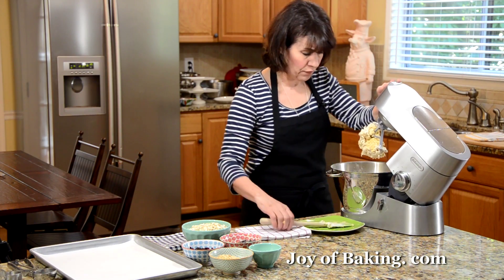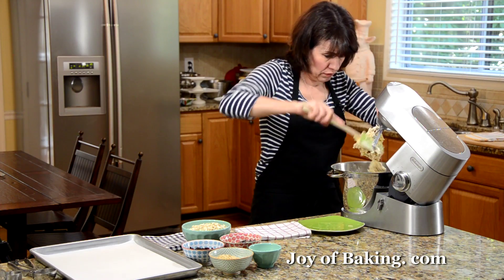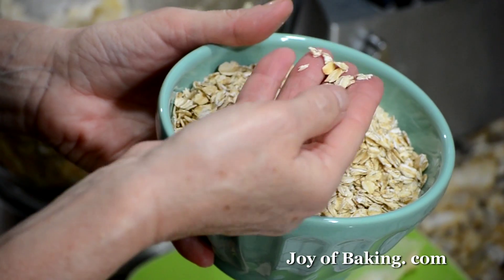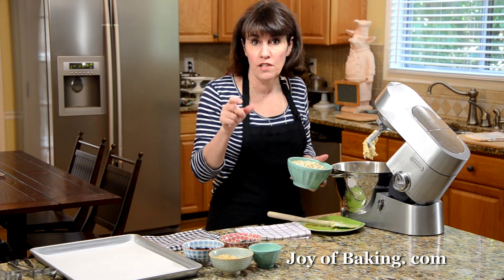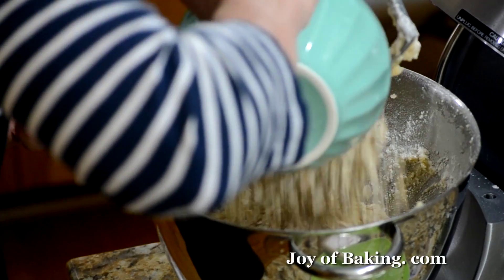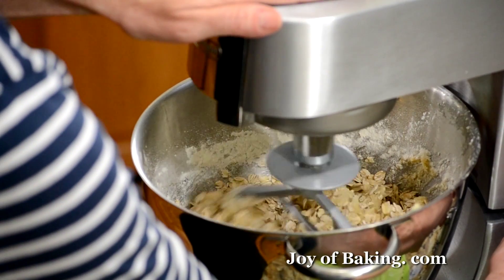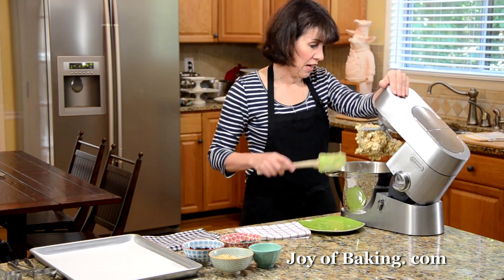I've mixed the flour about halfway in, so now I'm going to scrape this down a bit and add our oats. We're using rolled oats — I like to use old-fashioned rolled oats because they have a slightly thicker texture and give us a more chewy cookie. If you only have instant oats you could use those. I'm using two cups, which is 480 milliliters, of rolled oats. Add those in and beat until completely incorporated.